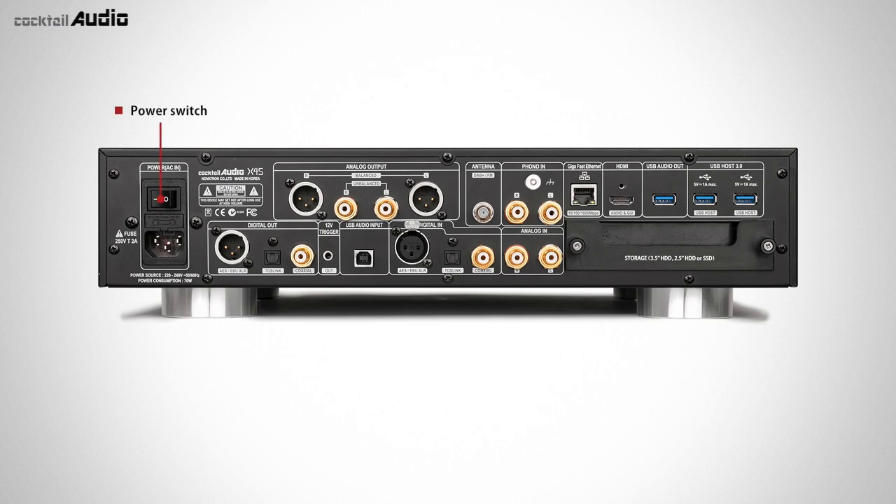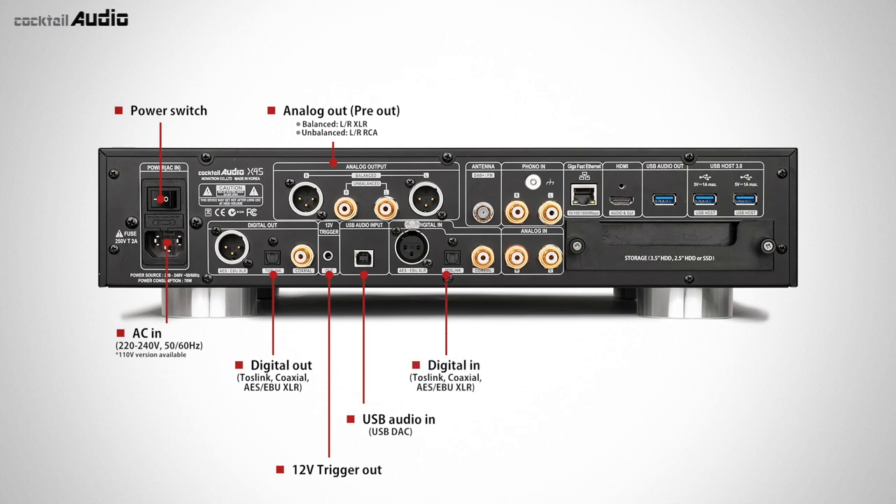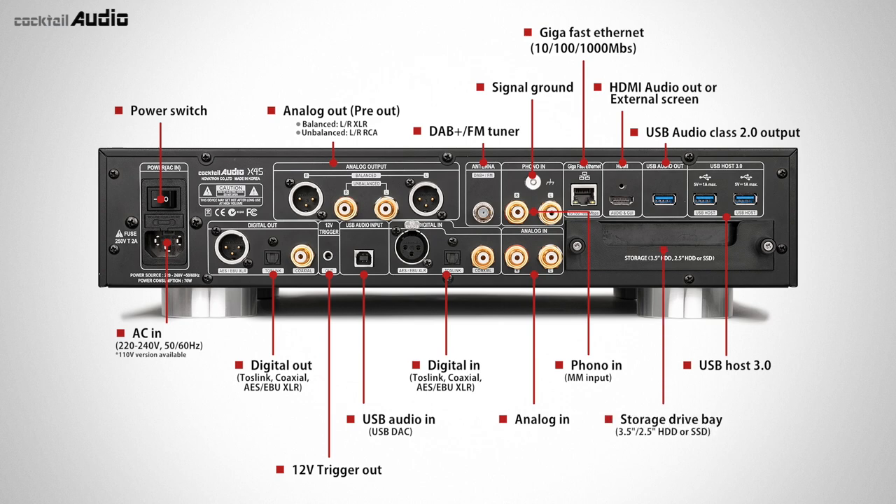Rear panel: main power switch, power inlet AC in, digital out AES-EBU and coaxial, analog out AES-EBU RCA, 12V trigger out, USB audio out, USB audio in, USB DAC, digital in AES-EBU and coaxial, DAB plus FM antenna, signal ground, phono in, RCA analog in, Gigabit Ethernet LAN, HDMI audio out, and storage deck for 3.5 or 2.5-inch HDD or SSD.